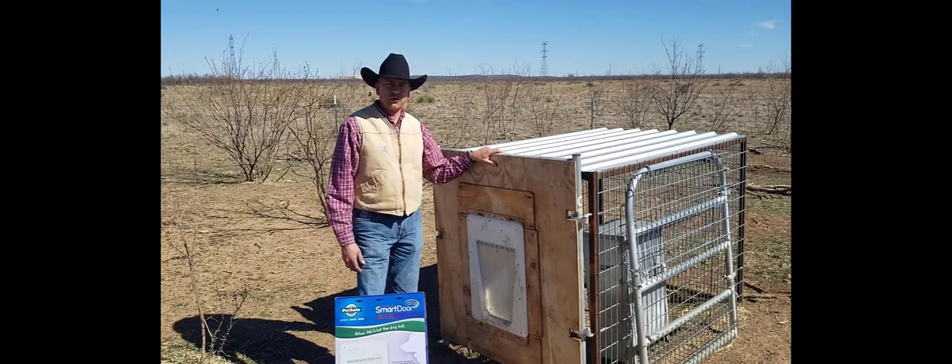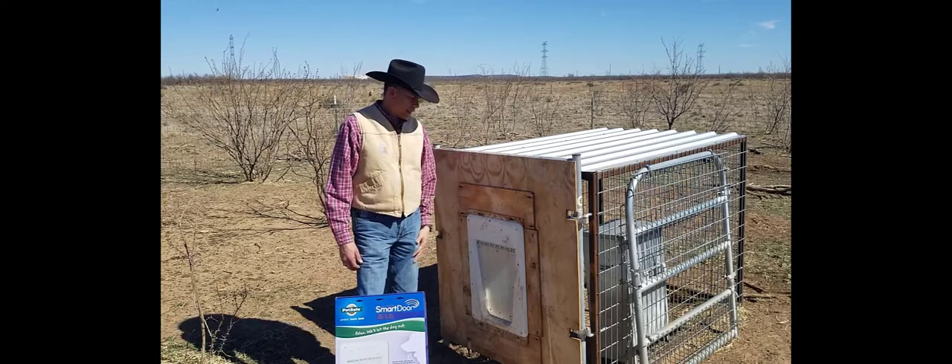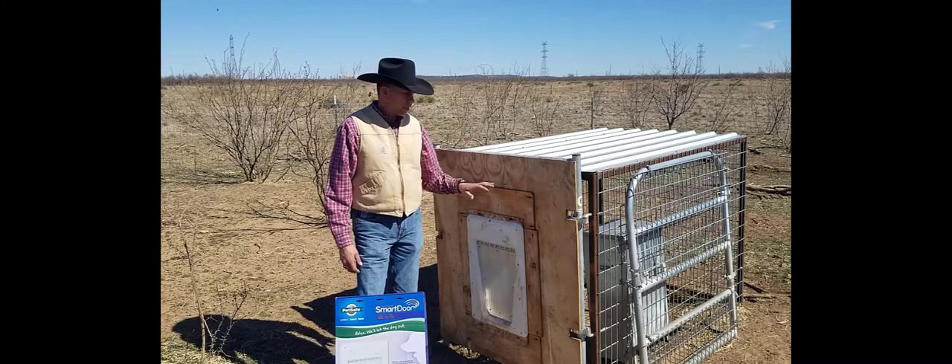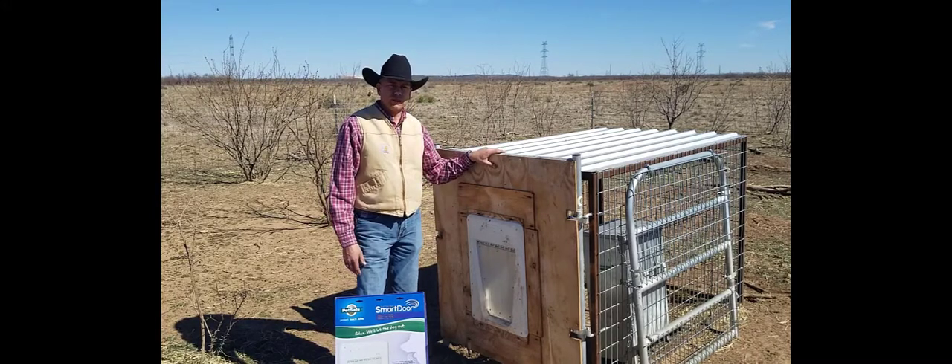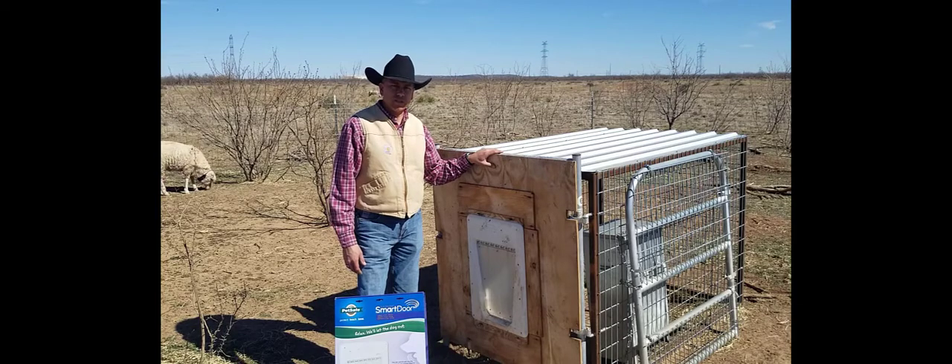It's worked out really well for us so far. The dogs have figured out how to get in and out using the tag and we haven't had any issues. I did purchase two more of these doors and a couple more gates, and we're going to be putting one of these out at Research Ranch in Ozona — so check back with us later for more updates on how it works in a real ranch operation.